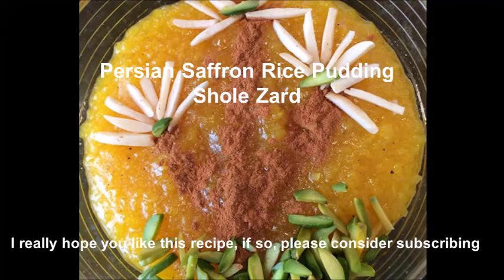Hi and welcome. Today we are going to make a wonderful Persian saffron rice pudding, which is a dessert or you can also have it as a snack. I hope you like the recipe.